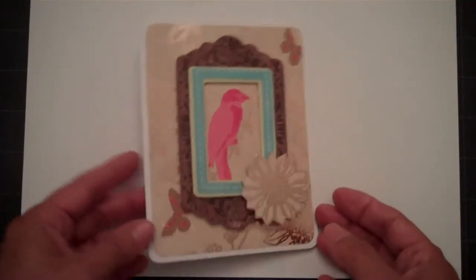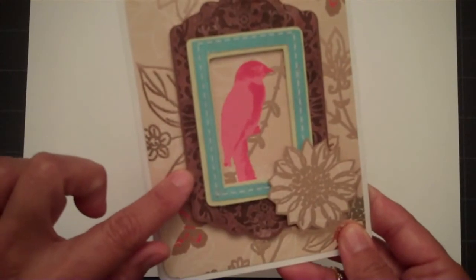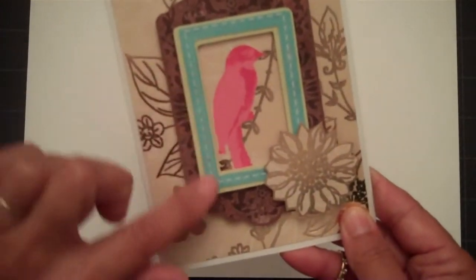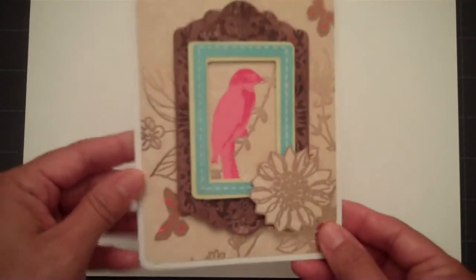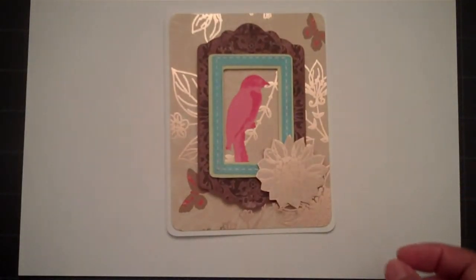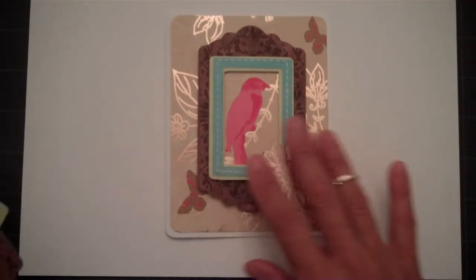For instance, this here has three layers to it. It has my back frame and two borders for the front of the frame. Here I'll show you what the layers look like. There's actually four layers to this frame and I only cut three out because I didn't want the header that said 'notes' on this particular piece.